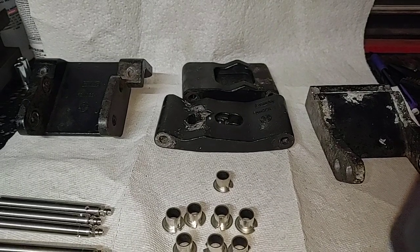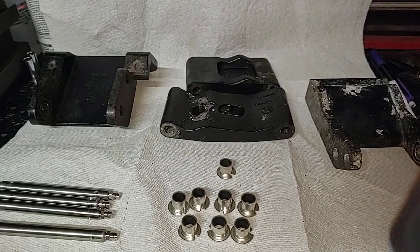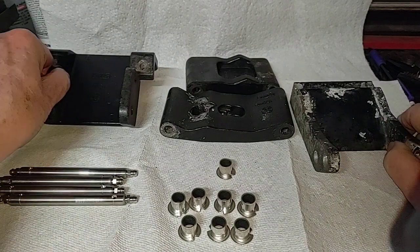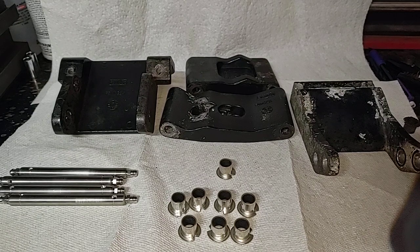Well, hello Cyberland. My name is Marlon. The channel is Old Fart Hacks, and what we're looking at here is what we're going to have to do to reassemble the hinge for my Navigator's power running board.